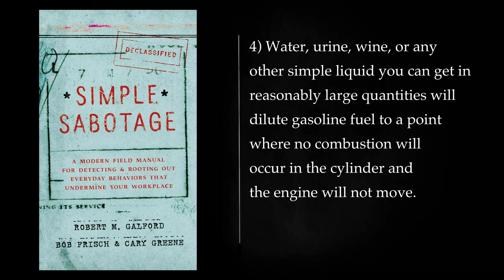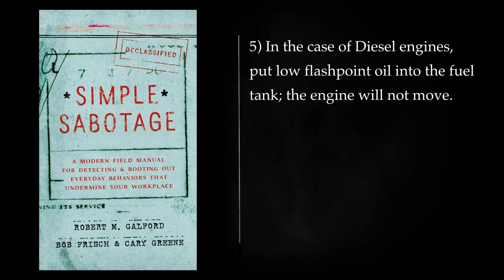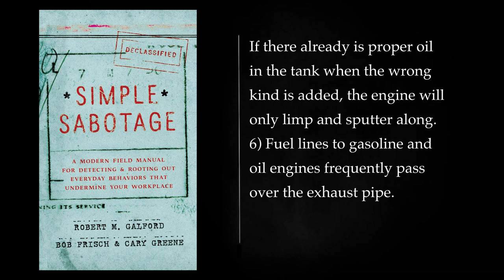Water, urine, wine, or any other simple liquid you can get in reasonably large quantities will dilute gasoline fuel to a point where no combustion will occur in the cylinder and the engine will not move. One pint to 20 gallons of gasoline is sufficient. If salt water is used, it will cause corrosion and permanent motor damage. In the case of diesel engines, put low flashpoint oil into the fuel tank — the engine will not move. If there already is proper oil in the tank when the wrong kind is added, the engine will only limp and sputter along.